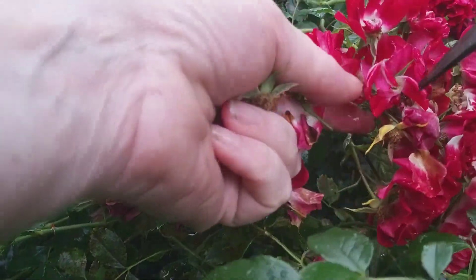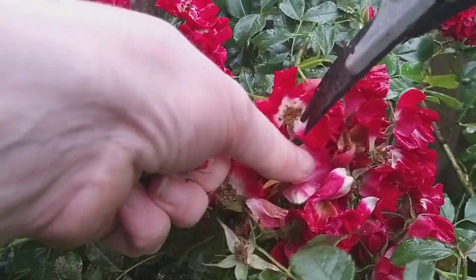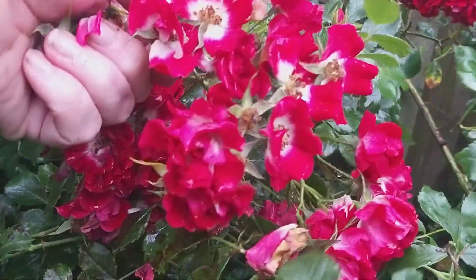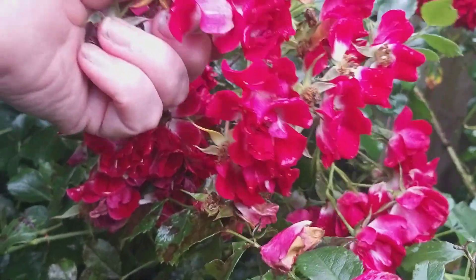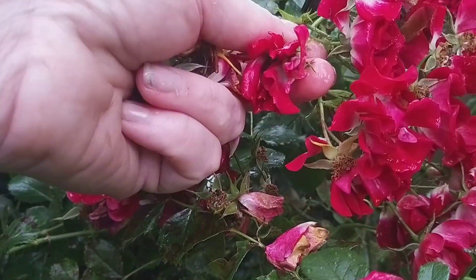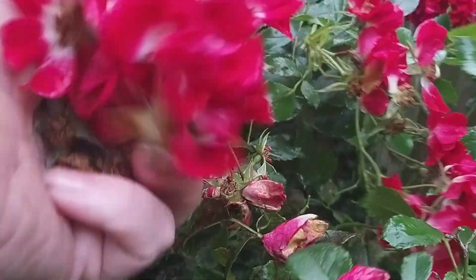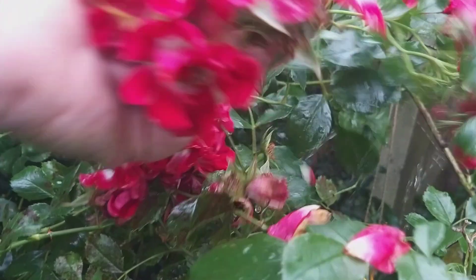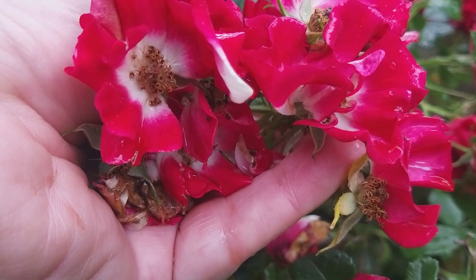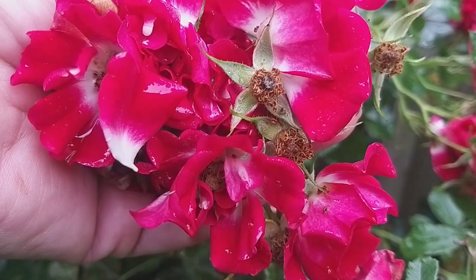I've got my secateurs here. I almost feel this would be a job easier done with a pair of nail scissors. Do you think it's just going to be too laborious? Do you think they've just gone too far over? Especially with that rain we've been having recently — it really has drenched everything and battered all the flowers in the garden. But I don't really want to let them all go. Perhaps I could just take part clusters off. I've ended up getting rid of all of that, so perhaps that's the way to go. I just need to sacrifice all the heads in the hope that my rose will give me a second flush of colour.